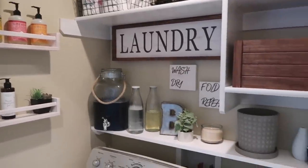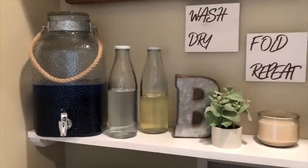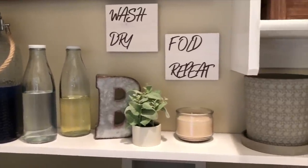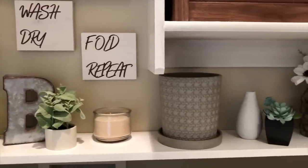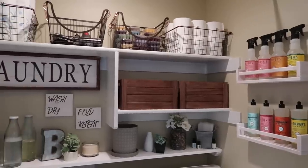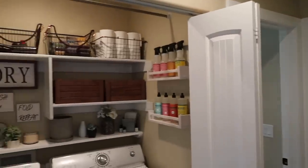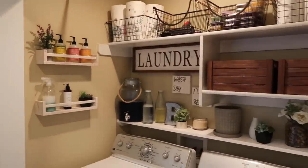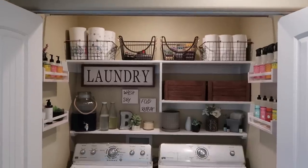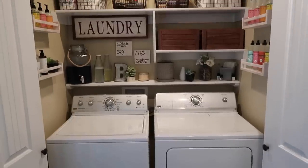I hope that you guys enjoyed this video and I hope this gave you some new inspiration if you have a small laundry space or a laundry closet. I know these smaller spaces can be a little bit challenging to deal with, but you really do have so many options. You can make a really small space completely functional — just as functional as a full-size laundry room — and also make it a space that you really enjoy going into. Don't forget to subscribe down below if you're not already, and also head over to Instagram and follow me over there.